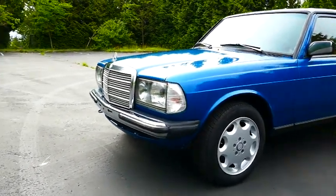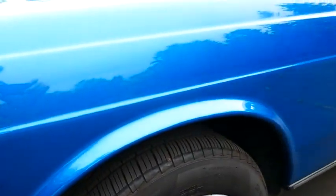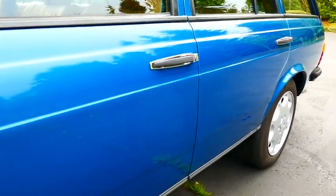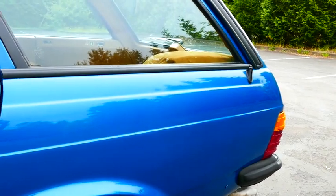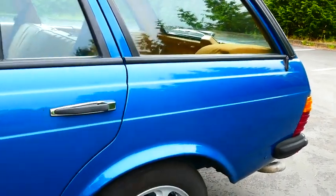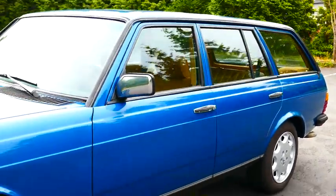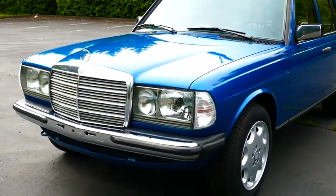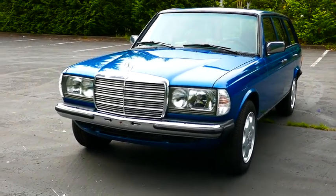One of the first things you're going to notice is that there's no body side molding. The body side molding was a strip that ran all the way down this line of the car and it's been removed completely. It gives the vehicle a much cleaner appearance overall, and I think it looks much more modern and clean — if I had to guess, exactly how Mercedes would design it if they were designing this car today.